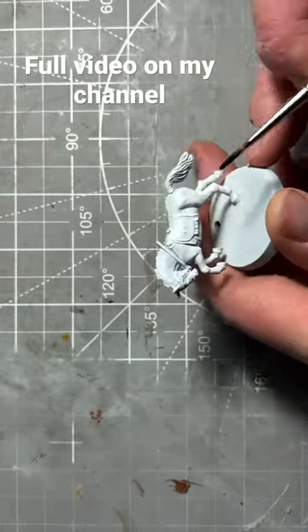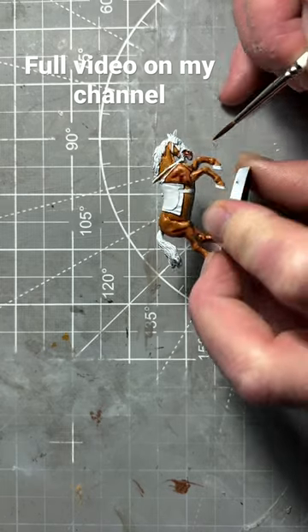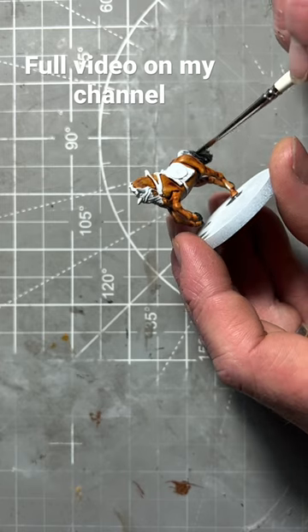With the model primed white, we're going to begin by painting the horse skin in hardened leather speedpaint. The hooves, the tail and the mane of the horse will be painted in grim black speedpaint.